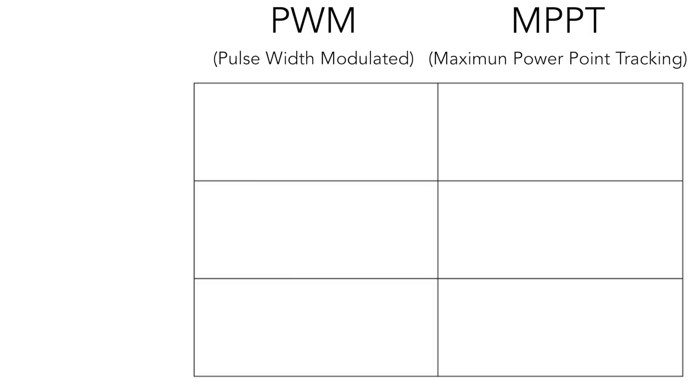MPPT, or maximum power point tracking, charge controllers are the more advanced and feature-rich of the two. Keep in mind both charge controllers will prevent overcharging of your battery bank as well as unnecessary discharge, so energy can flow really only in one direction. With the MPPT charge controller, the added functionality comes with the ability to electronically track and deliver the most optimal amount of energy from the solar array to the battery bank. Just like the PWM, the MPPT can monitor battery capacity and match the necessary voltage needed to charge the batteries depending on the state of charge.